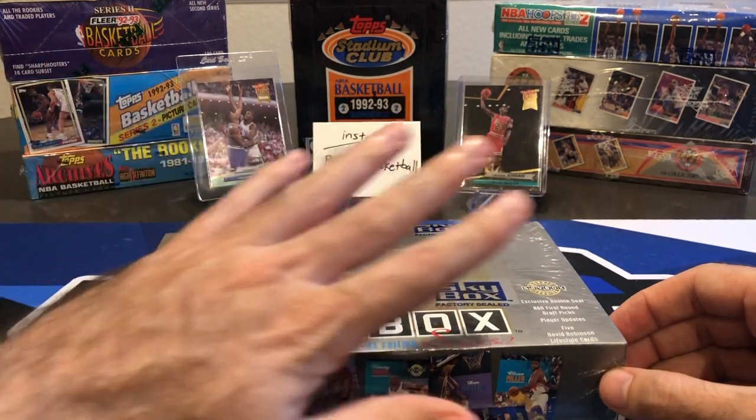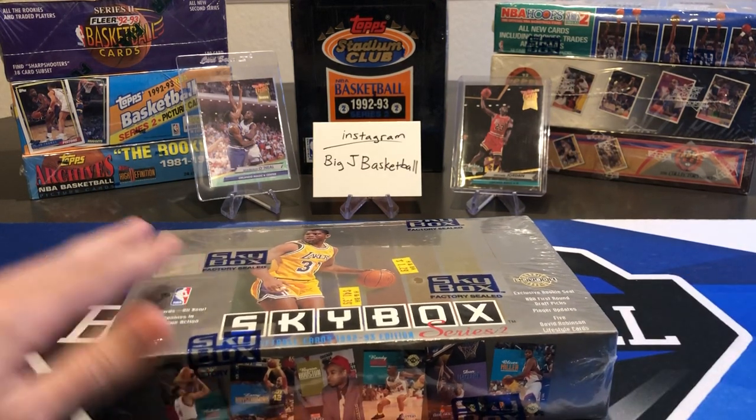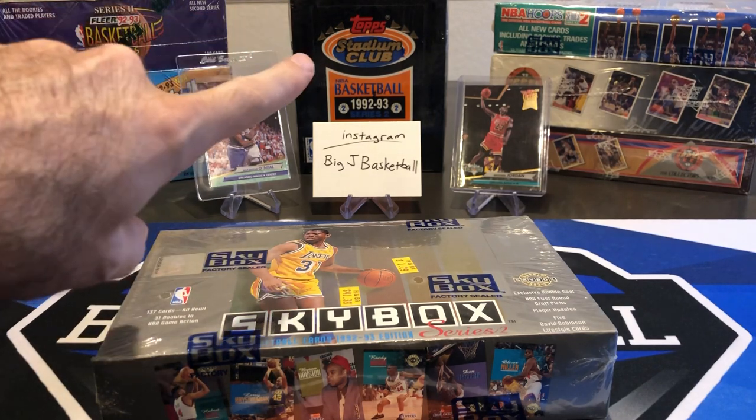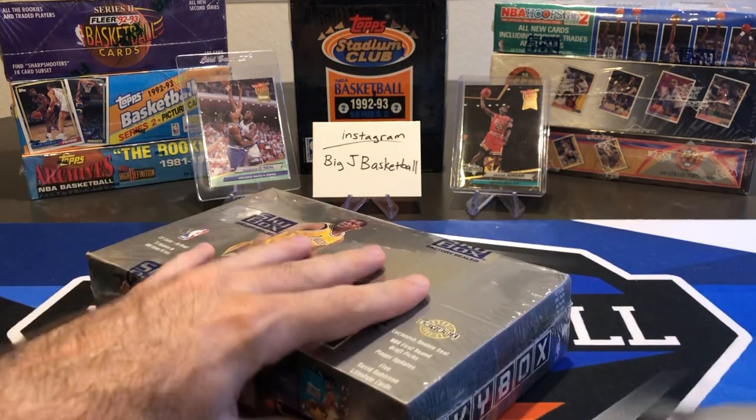I have more old-school vintage stuff here that I'll be ripping soon. I got Fleer, Topps, Topps Archives, Hoops, Upper Deck 92-93, Upper Deck 91-92, and a Stadium Club that I'm really excited about. I'll probably wait to do the Stadium Club because that'll be one of the better ones, but if there's anything you guys really want to see broken out of all this stuff for the next Flashback Friday, just let me know in the comments and we'll do that one next.